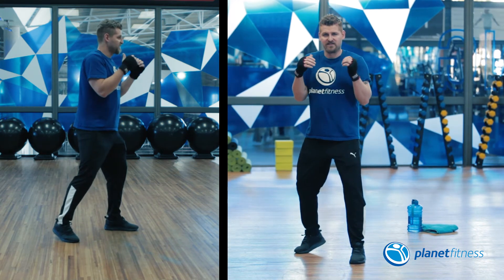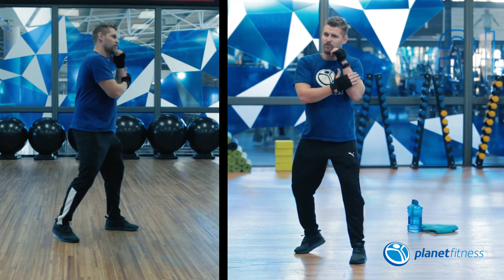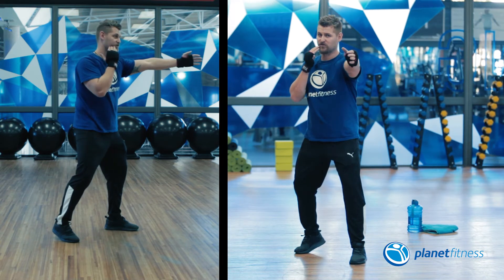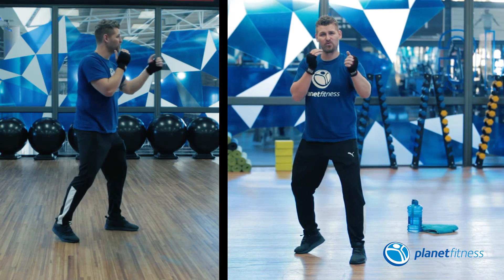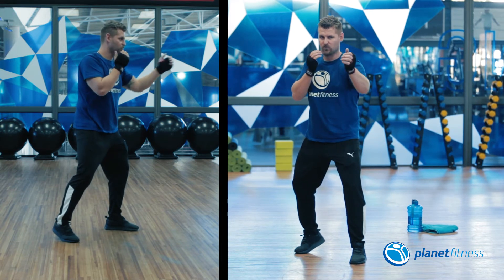You can tuck those elbows nicely in, bring it up to jaw to protect your face. Your arm in front is gonna throw out straight and it's gonna pull back straight. So it's gonna be a quick throw and a quick pull.